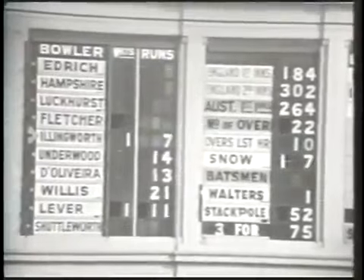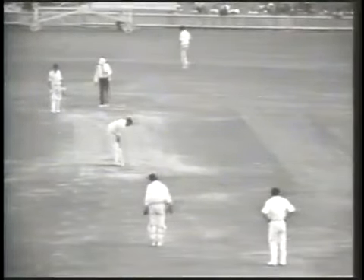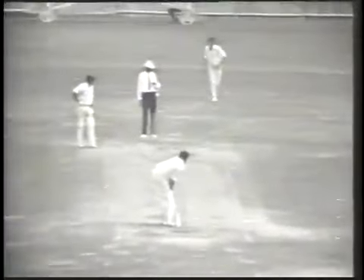The medical report on John Snow is a compound dislocation of the little finger of the right hand. It will cause an operation that will be performed tonight. That's a very nasty injury — the fractured bone was sticking out of the little finger when he was taken away, which gives you an indication of how grave the injury was. Very painful indeed.